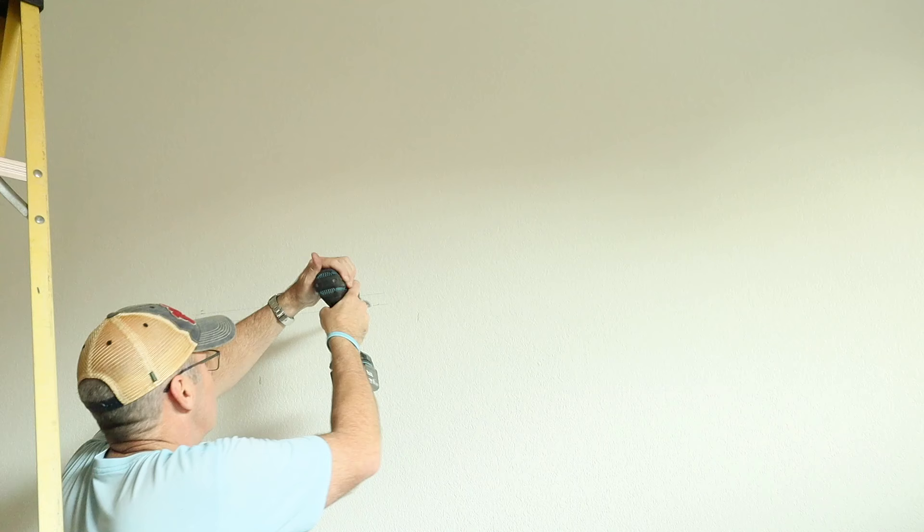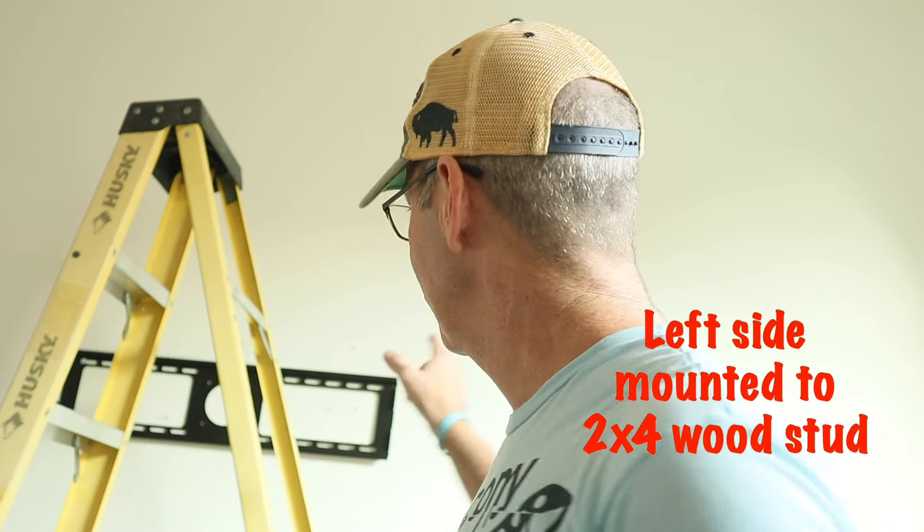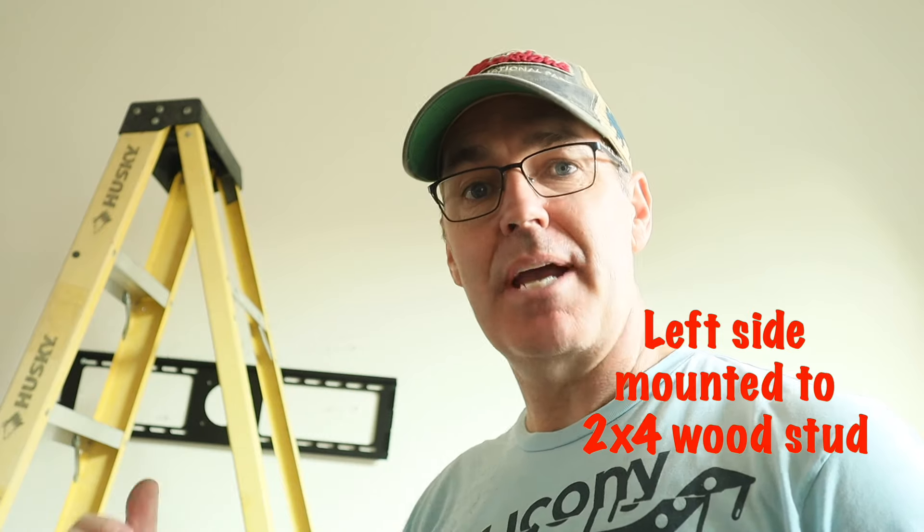Now I'm going to drill. I've got one side up. I didn't tighten the bolts on one side — I'm going to get this side up and then tighten everything to make sure it's level. Make sure you have a four foot level; a two foot level works obviously. So now I'm going to put the drywall side on — you'll see how that works.